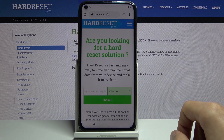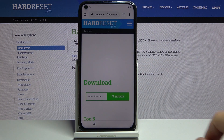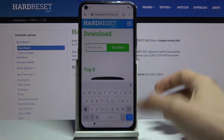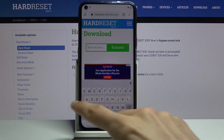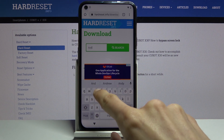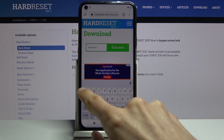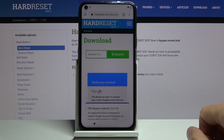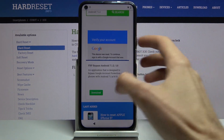From here, on the top tap the three bars, go to the Download category, scroll down and tap on that field. You're looking for Android 7.1.2. Search for it and it should only bring up one result: FRP Bypass Android 7.1.2.